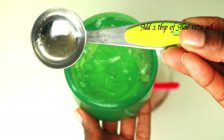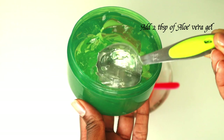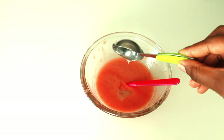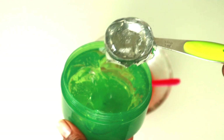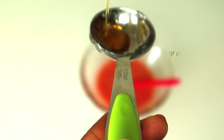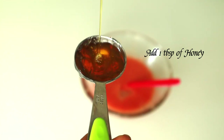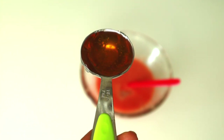Using aloe vera on the face can help moisturize the skin. It also helps treat various skin conditions, for example acne, eczema, and sunburn.